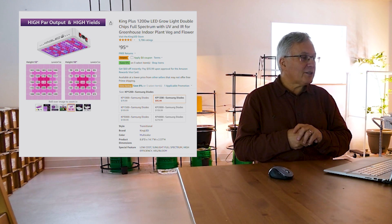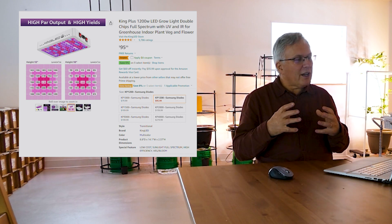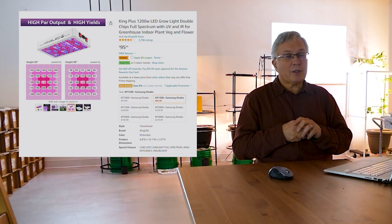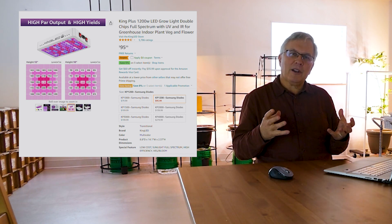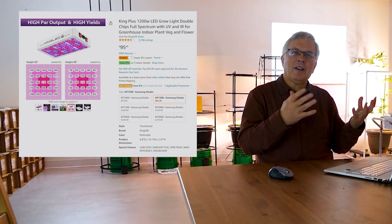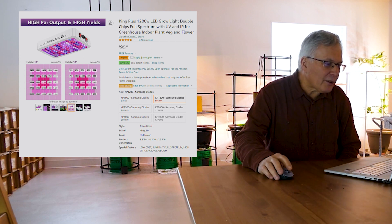This light looks like it has a lot of blue and a lot of red LEDs in it, and most likely when you turn it on it's going to look like a purple LED, which is really what the technology was five or six years ago for LED grow lights.